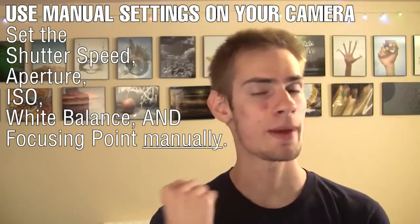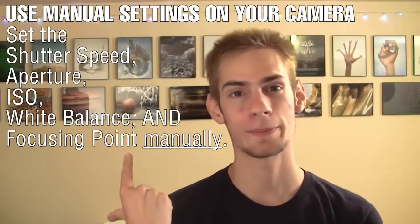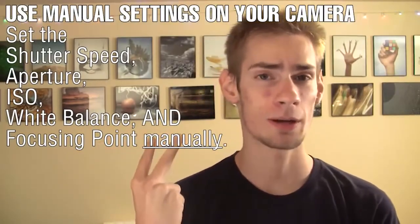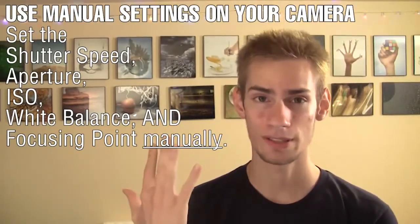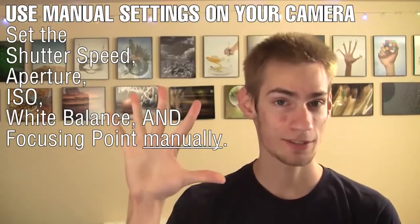The first thing you're going to want to do is put your camera on a tripod and make sure you are using manual mode. Use a manual aperture, shutter speed, ISO, and you're also going to want to be using a manual white balance and manual focusing. Make sure that everything is on manual.